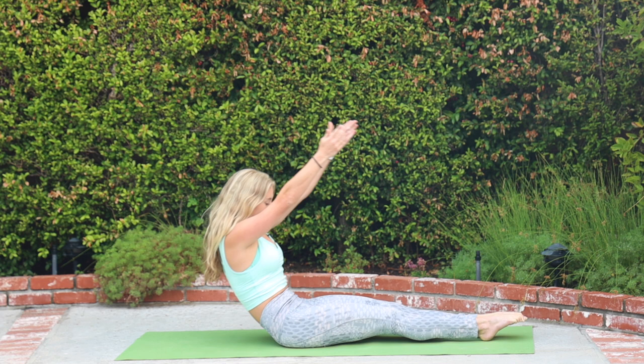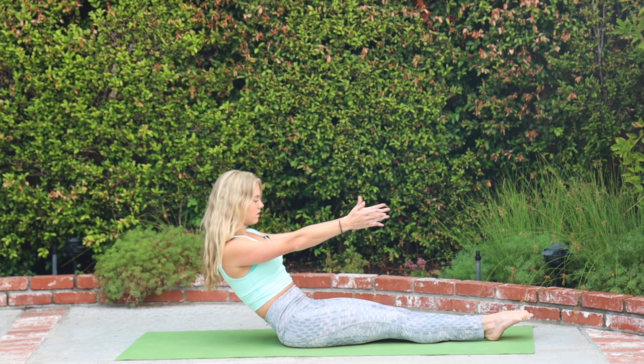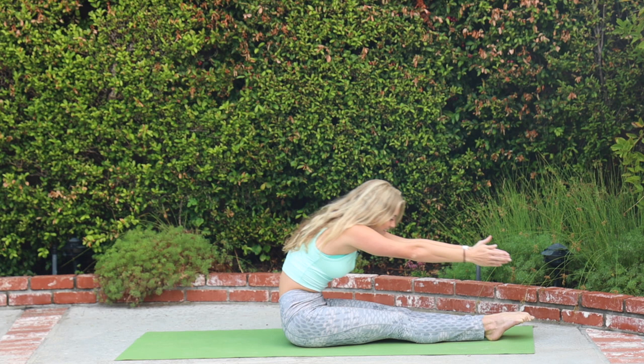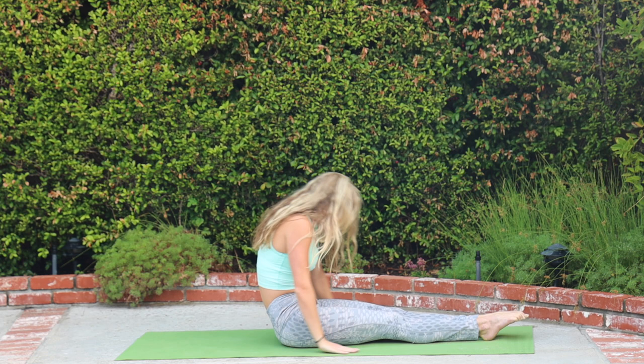Breathe in, find length. Breathe out, connect the core and peel up and over those thighs. Dive forward and then roll it down. Inhale, finding the length. Exhale, rib cage to mat, curl over the waist and then reach forward. We're going to add on here. Roll it down. This time arms will stay back by the ears. Exhale, peel yourself up. Dive over your thighs.